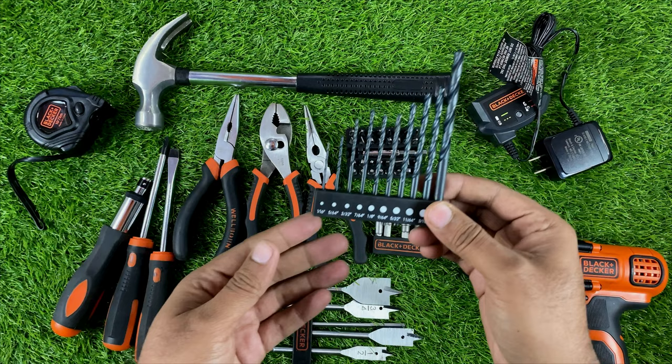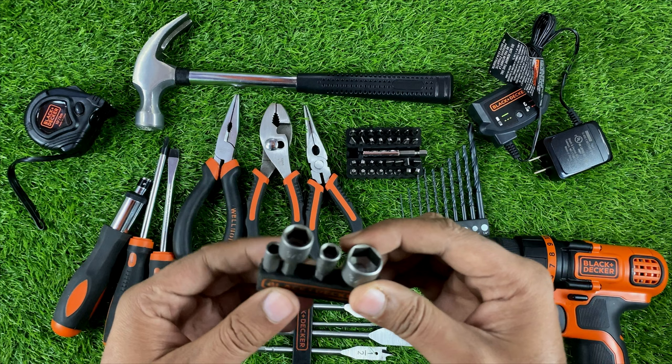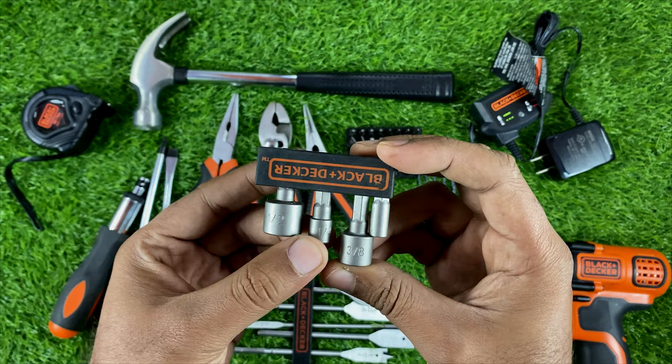These drill bits are for drilling into wood or boards, and also for making small holes in walls. For tightening or loosening screws there are sockets in a few sizes — you can read the sizes: 1/2, 1/4, 3/8, and a small one.